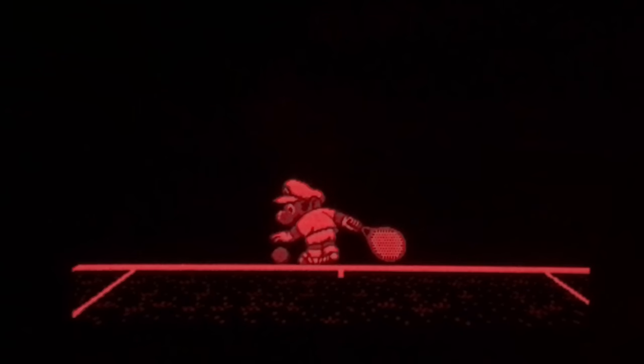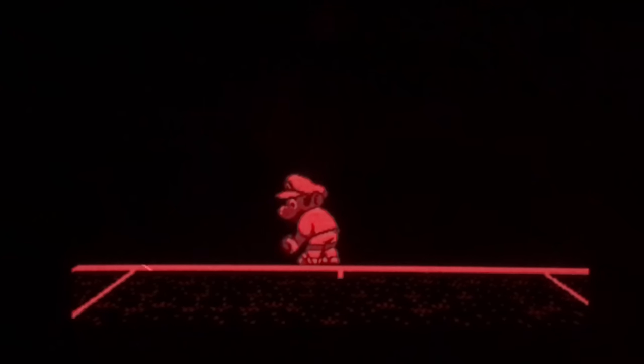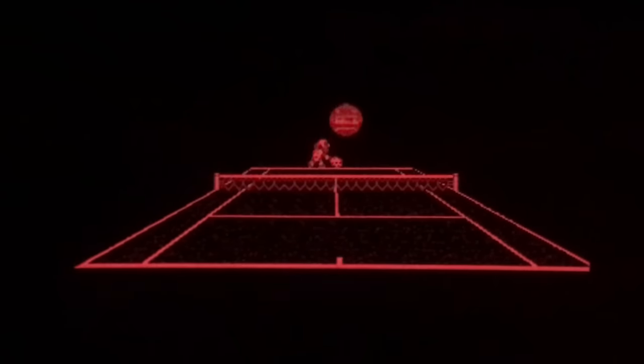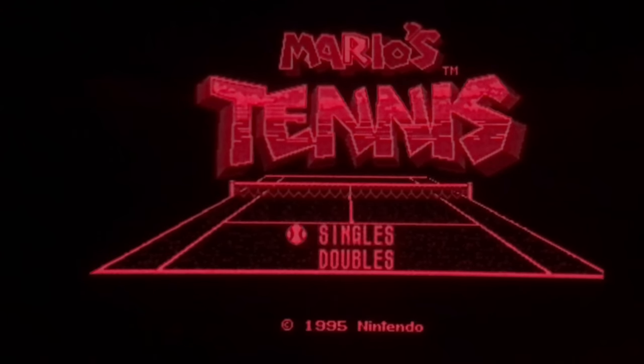Nintendo recommended that people under seven years old don't play this for extended periods, and they added an automatic pause option which pauses the game every 15 to 30 minutes. This is Mario's Tennis, which has some excellent 3D effects with the ball — but you won't be able to enjoy any of that because I can only record one side of the Virtual Boy and you can probably only play back one side.